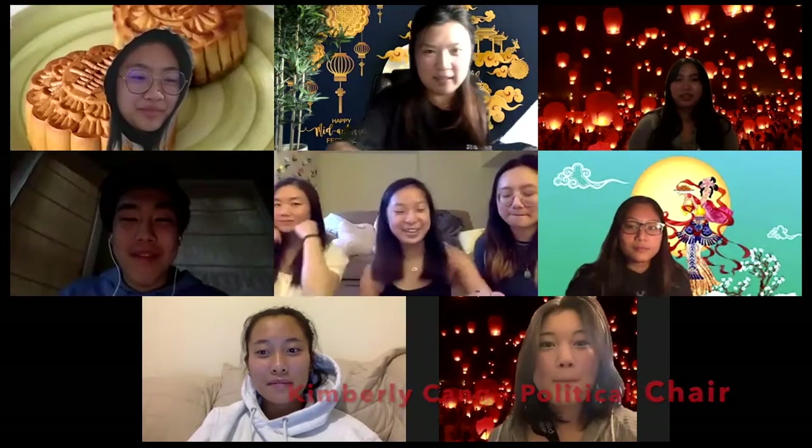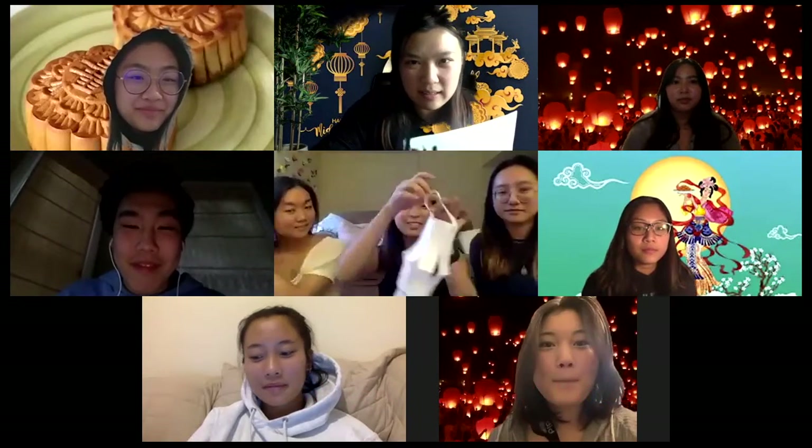Hi guys, my name is Kimberly. I'm gonna lead you guys through how to make these gorgeous lanterns. All you need is a sheet of paper, some tape, and scissors. We are using some upcycled paper because we are sustainable.